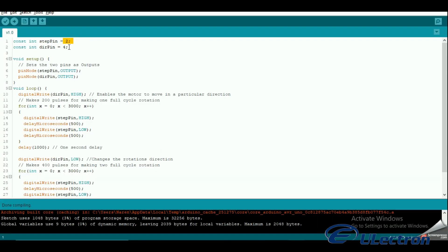The sketch starts with defining the step and direction pins. I connected them to Arduino pin 2 and 4. The statement constant int is used to give a name to a constant value. The compiler will replace any references to this constant with the defined value when the program is compiled, so everywhere you mention direction pin, the compiler will replace it with the value 2.